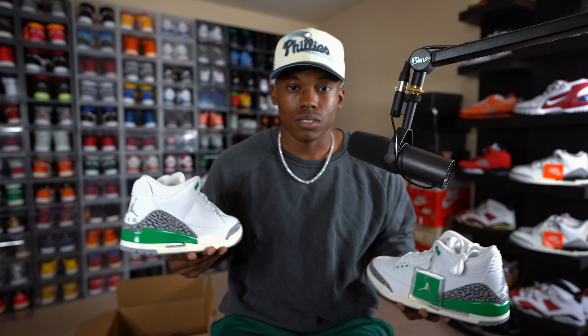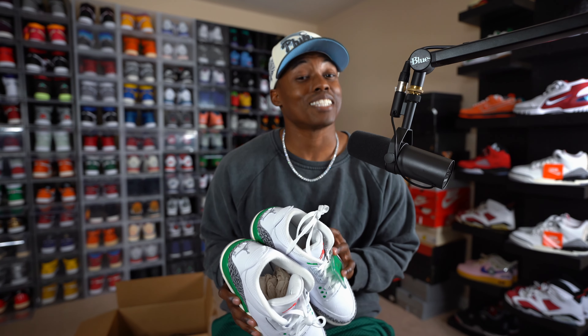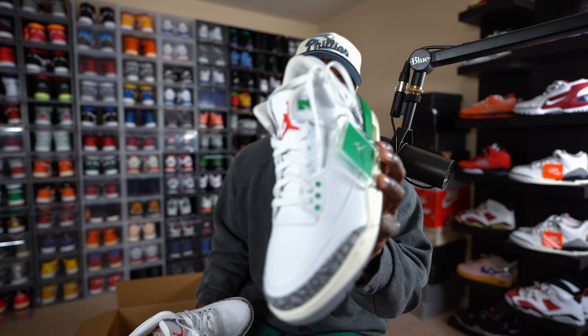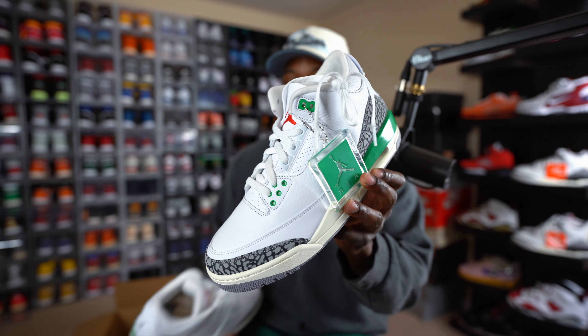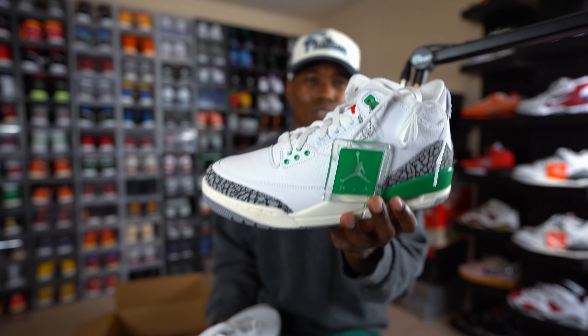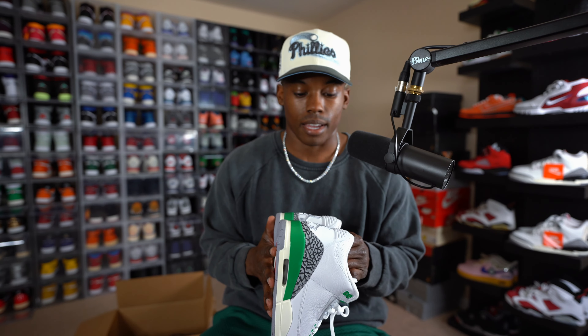If you really like the sneaker, go ahead and put that legwork in now and try to get a pair. This might be one of those limited women's exclusives — it might end up like the UNC Threes. Those dropped and nobody was really hyping them up, then next thing you know they're going for $300 on release date. These right here are a totally different story — they're only going for around $230 in my size, which is fairly reasonable for an early pair. They retail for $200, so you're right around that tag.